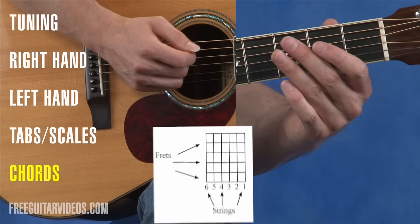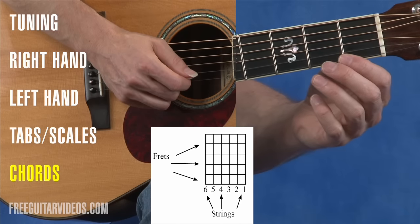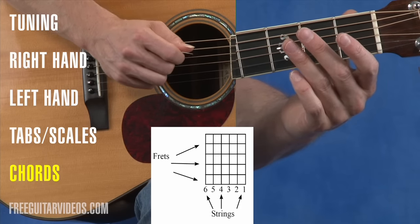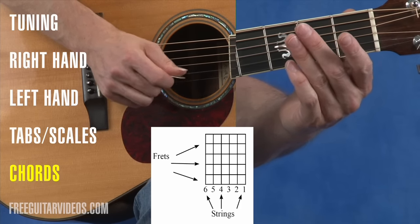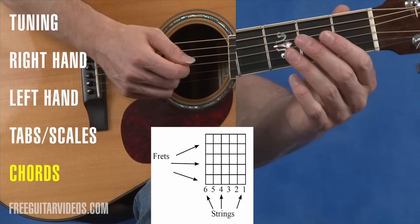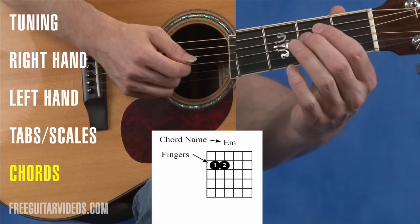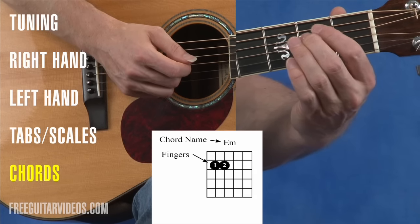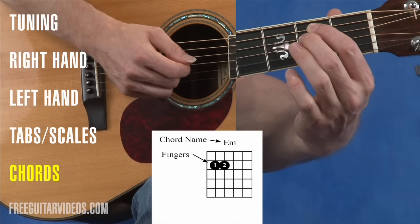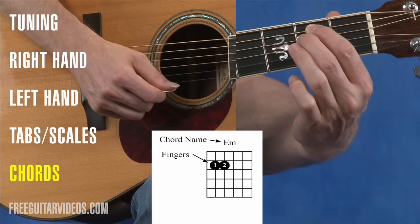When looking at a chord diagram, the horizontal lines represent the frets on the guitar — just like the neck. The vertical lines represent the strings: far left is the sixth string, then fifth, fourth, third, second, and far right is the first string. The circles represent where to place your fingers. Looking at the E minor chord, finger one is on the fifth string at the second fret, and finger two is on the fourth string at the second fret. Once I place those fingers and strum all the strings, I have an E minor chord.